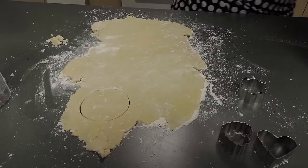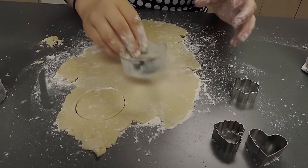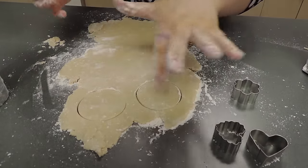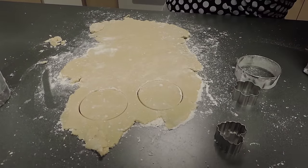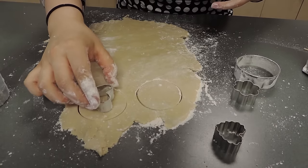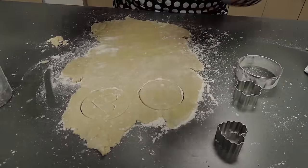Each jammy dodger is a sandwich, so you need two cookies per finished cookie — this is technically one cookie. To make the window cutout, take one of the smaller cutters, dip it in flour, and press it into the center of one cookie. Then put them together.